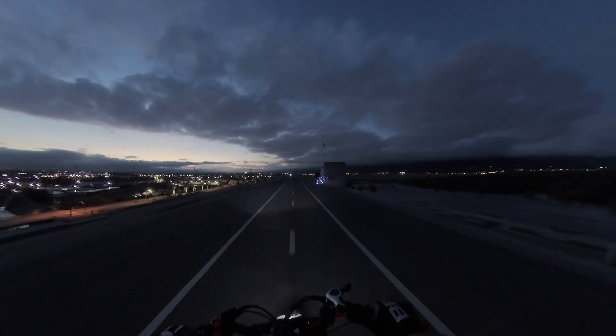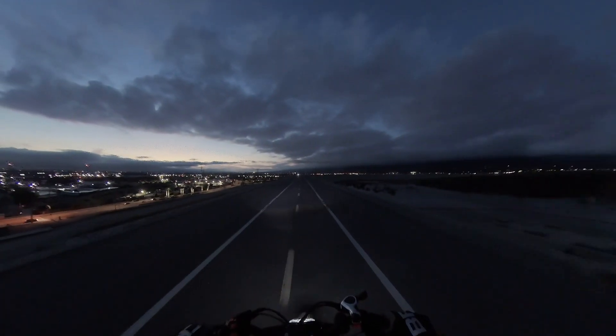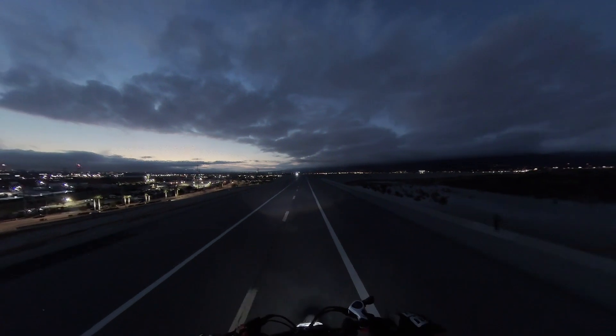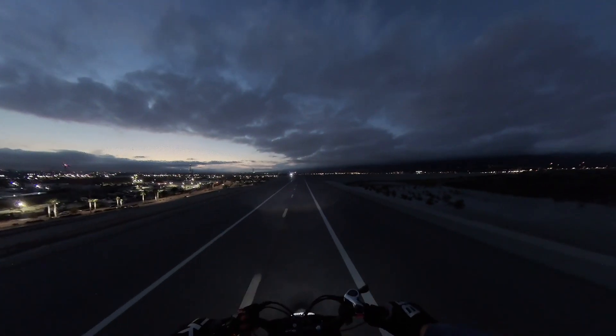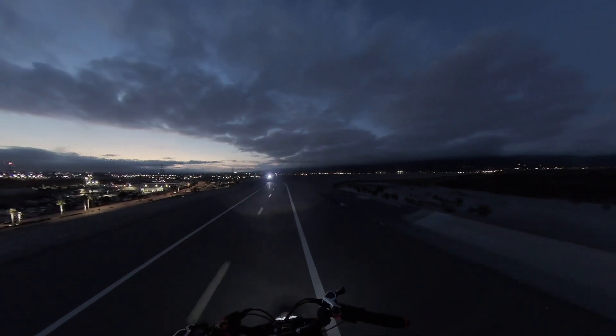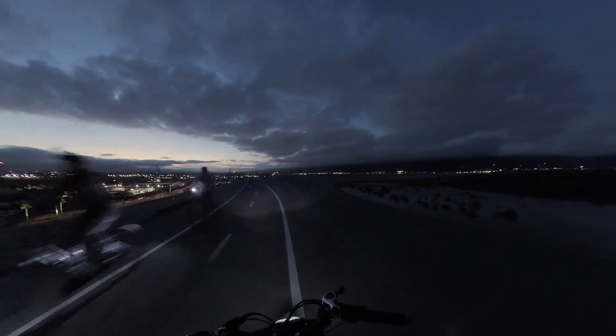That's definitely 40 miles per hour. I love those lights. There's still some people here after dark. Now if I had a direct drive motor I would have regen.